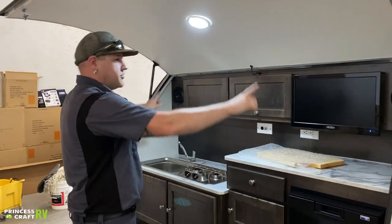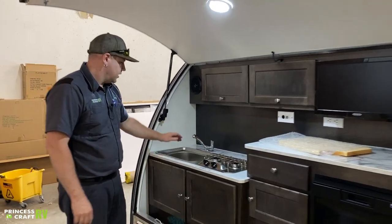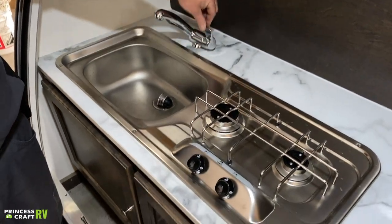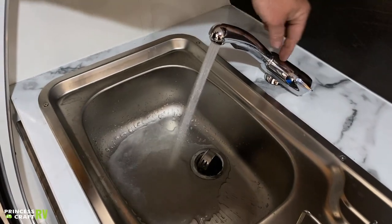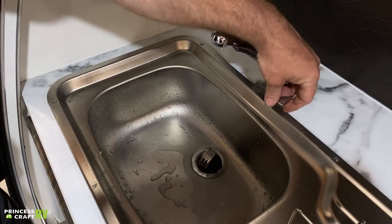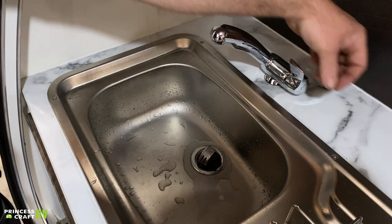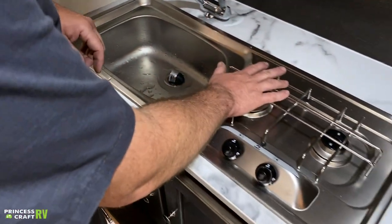We've got your audio speakers up in both corners. Coming down to the kitchen, on your faucet, the lever controls the water — back and forth is going to be temperature control, you can see the blue and red indicators, and then in and out is going to be for water flow. So temperature is back and forth and flow is in and out.